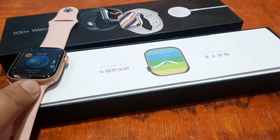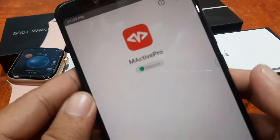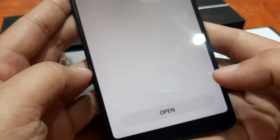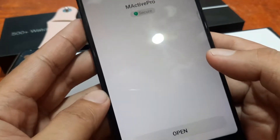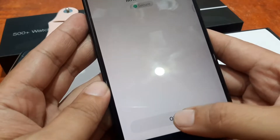It seems like we are done. We have here the M-Active Pro and we have successfully installed the app. Let's open the app.